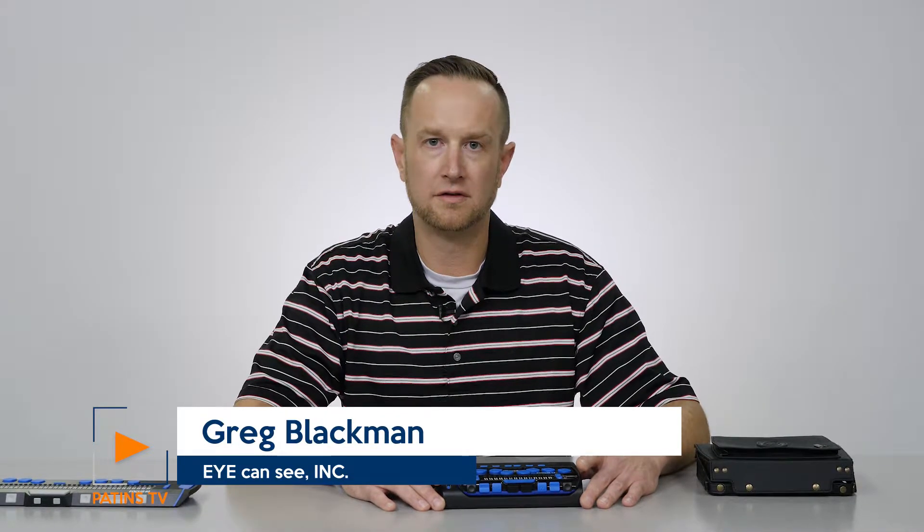Hi, I am Greg Blackman with I Can See. We are the local providers and dealers for Freedom Scientific, Optelec,